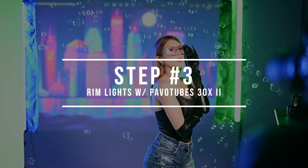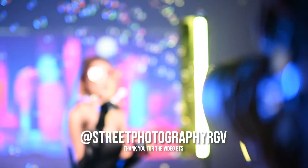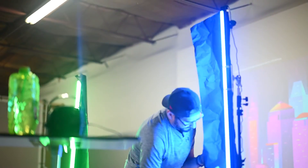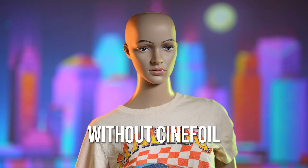Step number three is to add two rim lights. With my background light and key light in place, I wanted to add two Nanlite Pavotube 30Xs as my rim lights to match the background color. I placed these 45 degrees behind the subject, camera left and camera right. When I first added these rim lights, I noticed the light was spilling onto the background, reducing the vibrance and contrast of the projected image. To fix that, I added two pieces of Cinefoil to create flags and barn doors to direct the light to the subject only, eliminating the light spill on the background. Here's a comparison with the Cinefoil and without — you'll notice just a subtle difference, retaining the contrast and vibrancy of the background light.